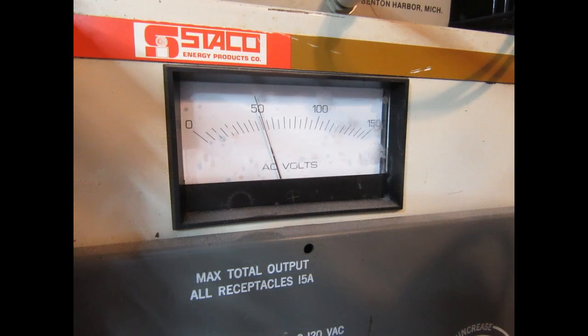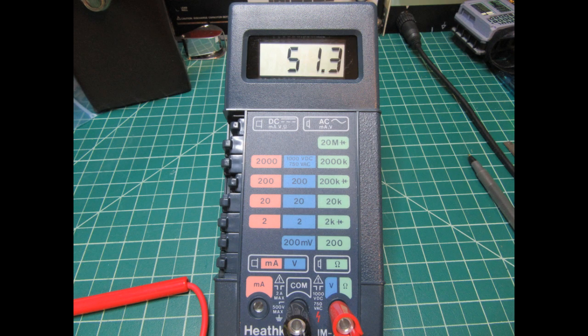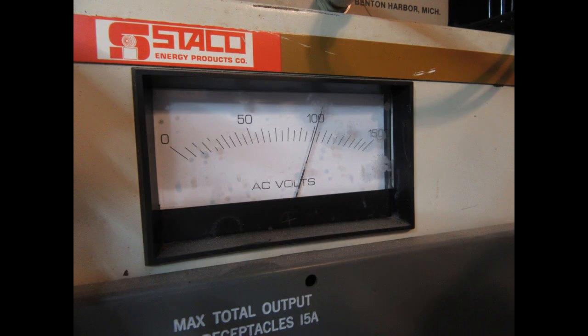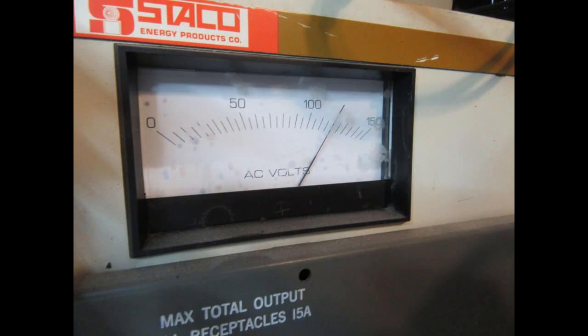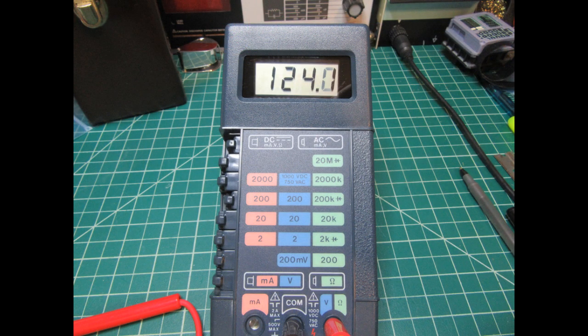For AC volts I'm using my Variac — this isn't precise, but off-camera I compared the Heathkit readings to a modern Fluke meter and they're pretty close. The discrepancies here are more about the Variac's own meter inaccuracy. At about 50V the meter shows 51.3V; at approximately 100V it reads 105.1V; and at a 120V Variac setting it reads 124.1V.